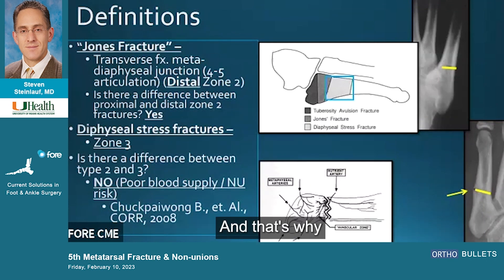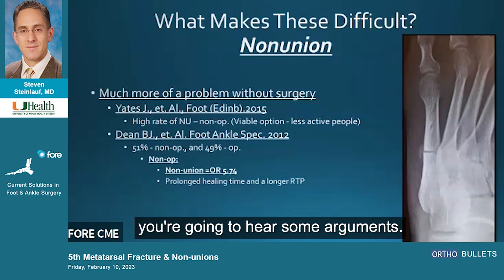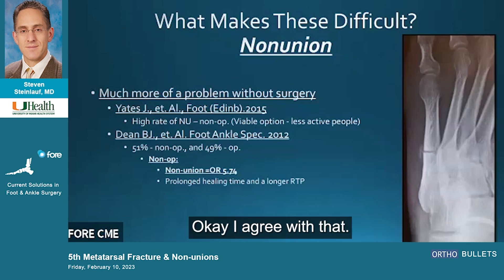There's your blood supply map, and that's why I think the difference between proximal and distal matters. What makes these difficult is strictly non-union, and I'm going to argue that non-union can be dealt with proactively by offering surgery. We've been taught to offer non-operative treatment except in high-level athletes, but you're going to hear some arguments today. Yes, there's a high rate of non-union — non-operative is a viable option for less active people — and I agree with that.